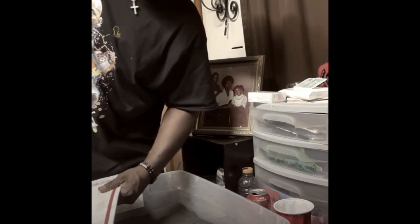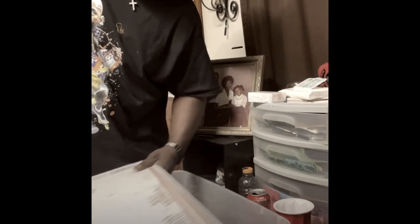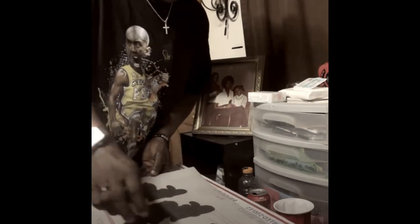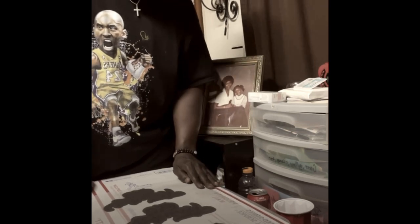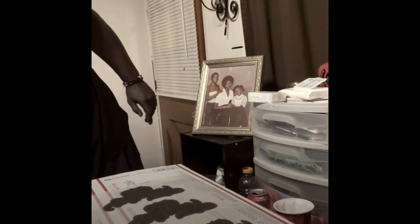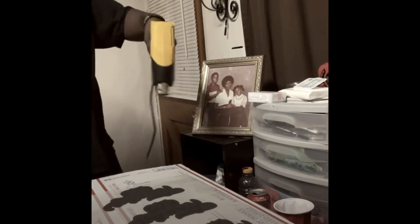A lot of y'all were talking about how the paper bends — this is what you need: get a flat board. As long as you've got a flat surface and lay it on that, it won't bend. If you don't have a flat surface, it's going to bend.